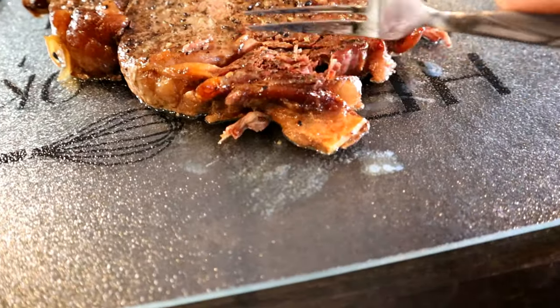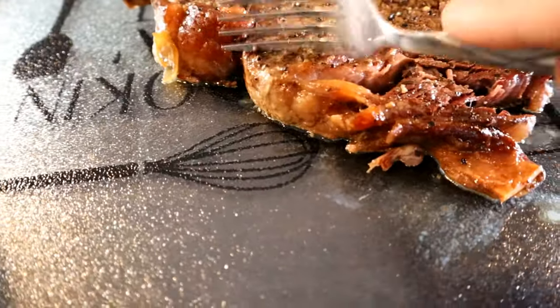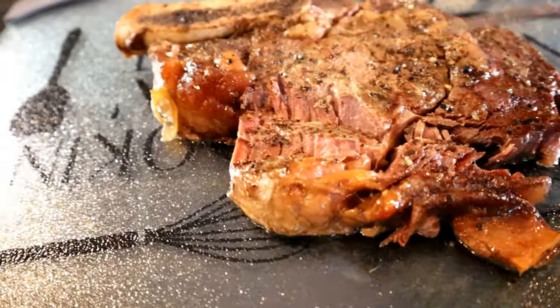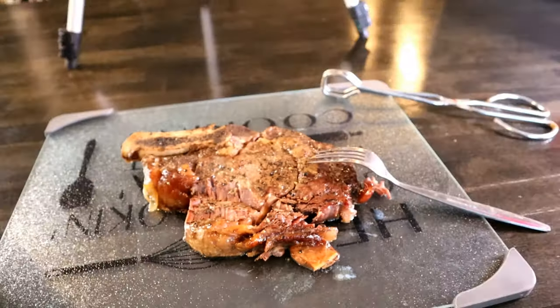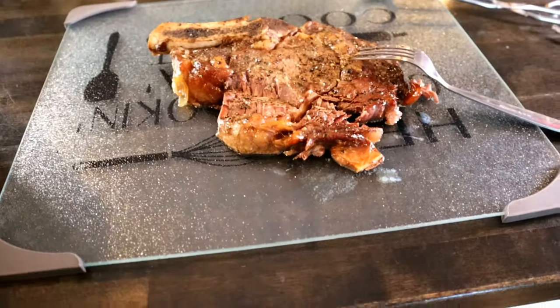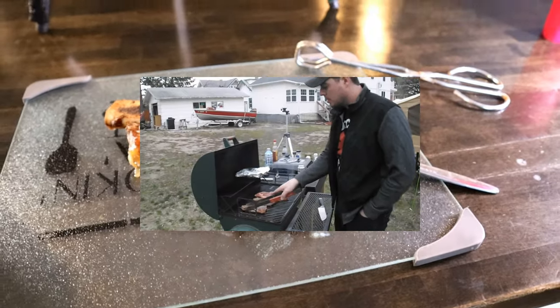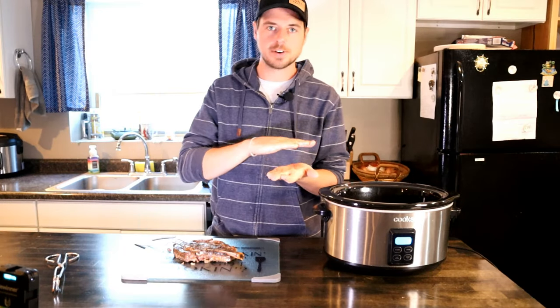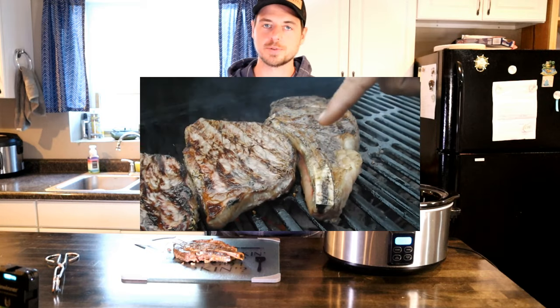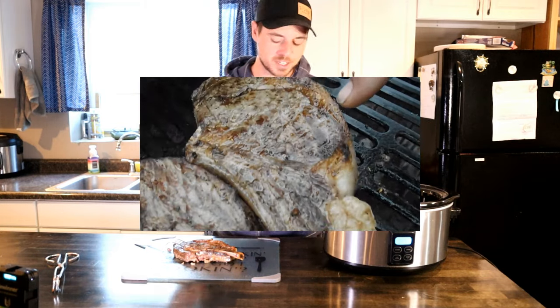Look at — obviously that's kind of a fat cap, but even the center piece here. Now, like I said, this is not your standard steak. The best way to cook a ribeye is on the grill, or on a flat pan, high heat, searing both sides a few minutes, and then just cooking it a little bit more to achieve whatever level of doneness you want.